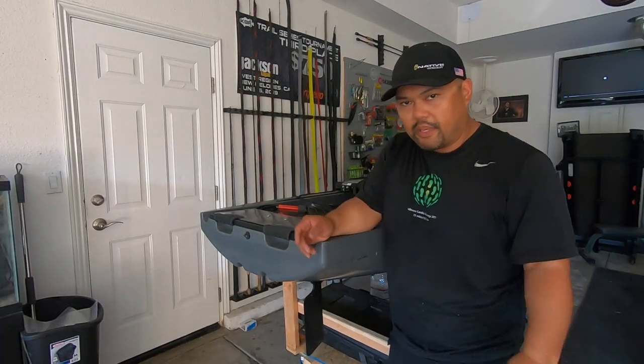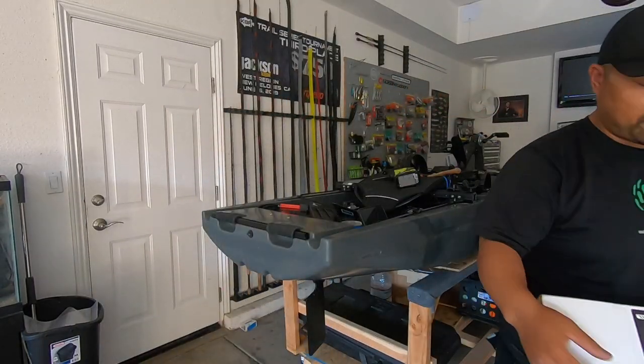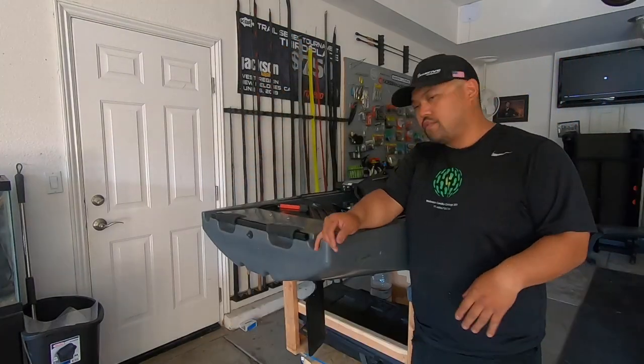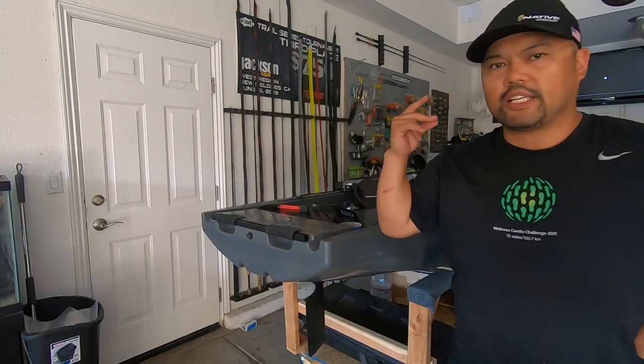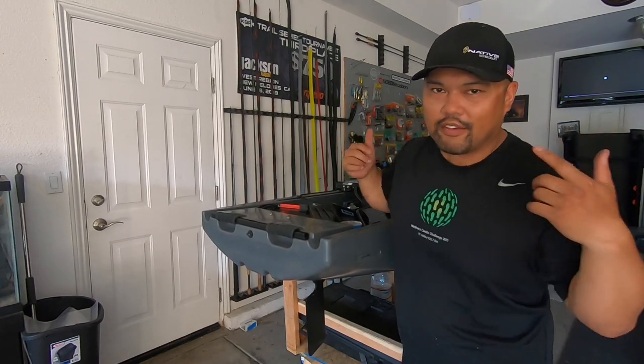The next step is to take this out into the water and see how this performs. This concludes my install video of the Native Spring Blade. Thanks for watching — if you like this video, please hit the like button and subscribe, and hit the notifications because I do everything Native. Have a good one.